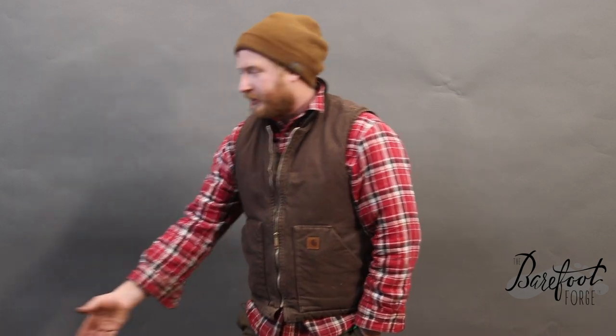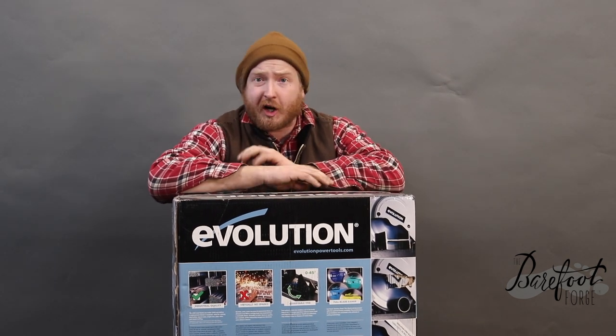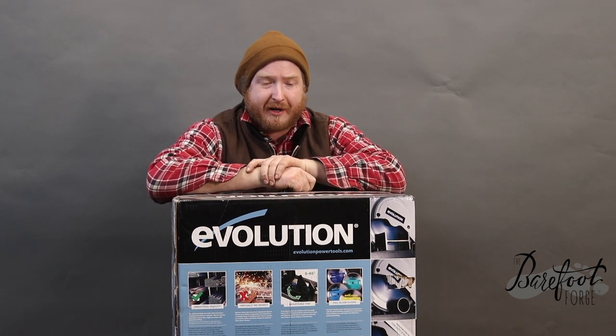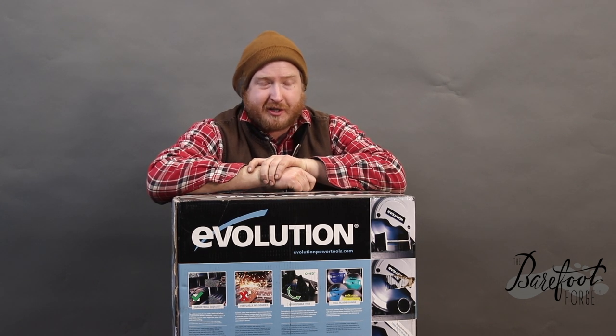I'm so excited to finally replace it. We're going to replace it with this — a cold saw. It is a carbide-tipped, solid-steel-bladed, steel-cutting chop saw from our friends here at Evolution Power Tools. And this is supposed to be pretty awesome as a replacement to that stupid chop saw.